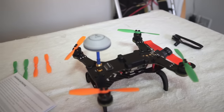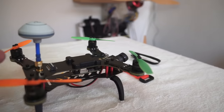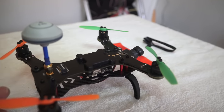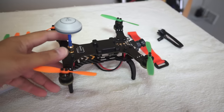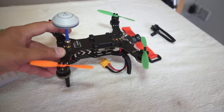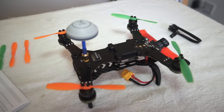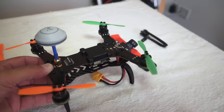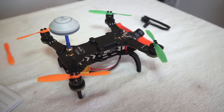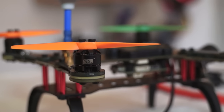Now let's talk about the quadcopter body. Apart from the propellers, what worries me is the highly integrated board that serves as both the flight controller and the body. In my experience, these highly integrated boards on quadcopters are a very bad idea — one crash, one crack, and you're done. You'll need to buy a whole new board to fly again. DYS, this is a very bad design choice.